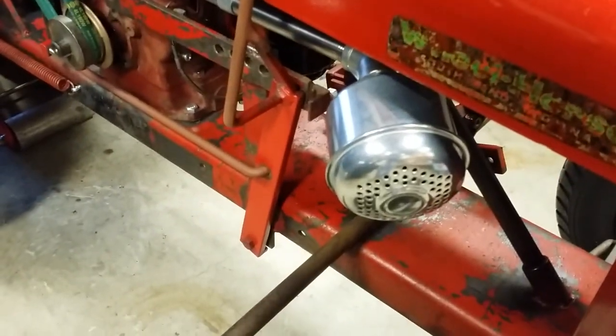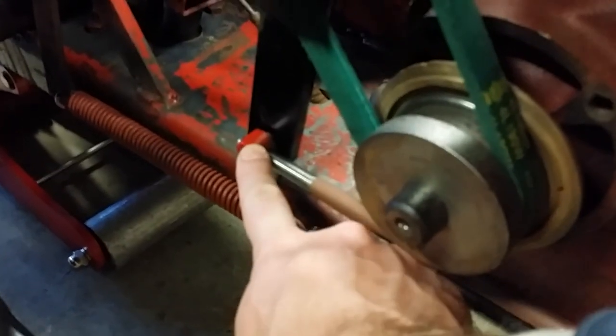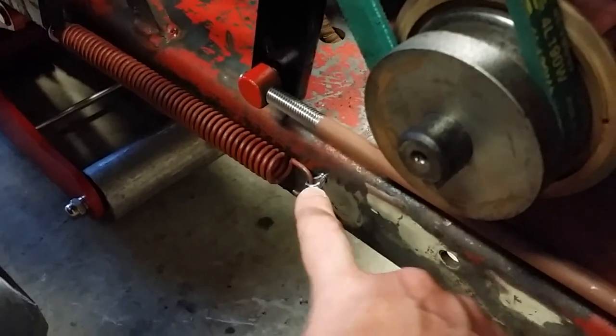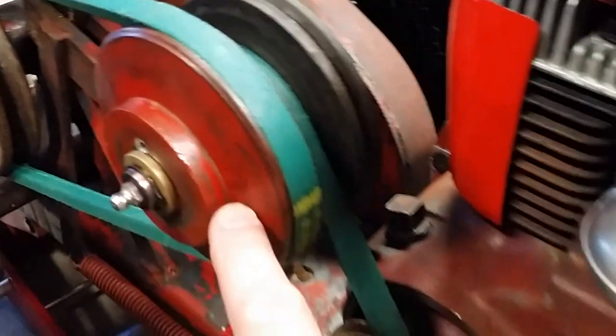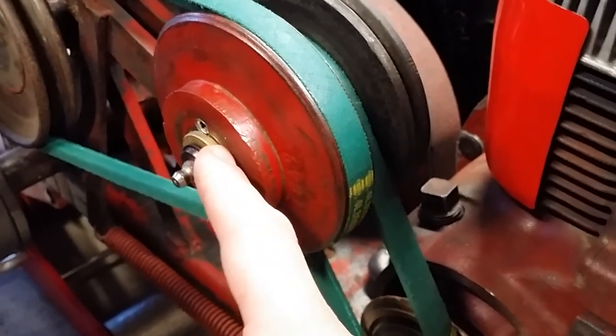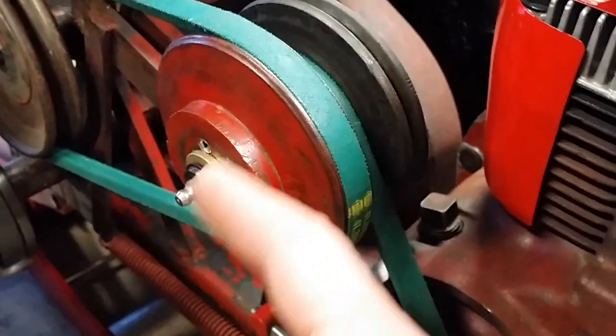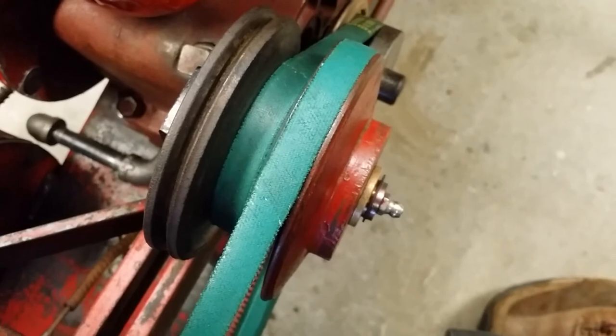Let's go over what we have here. First off, we have the speed adjustment arm in the full forward position. We have the adjustment rod with the adjustment pivot, and a cotter pin holding the main spring in place. There's an arm that holds the vari-drive in place. I have a 5/8 snap ring, a bronze bushing, and a thrust washer right here.